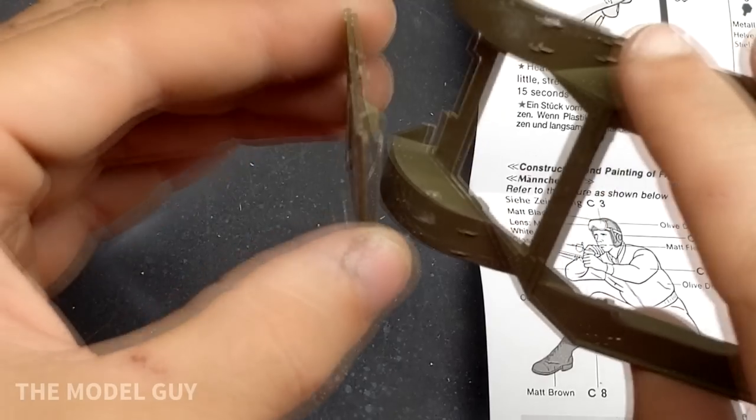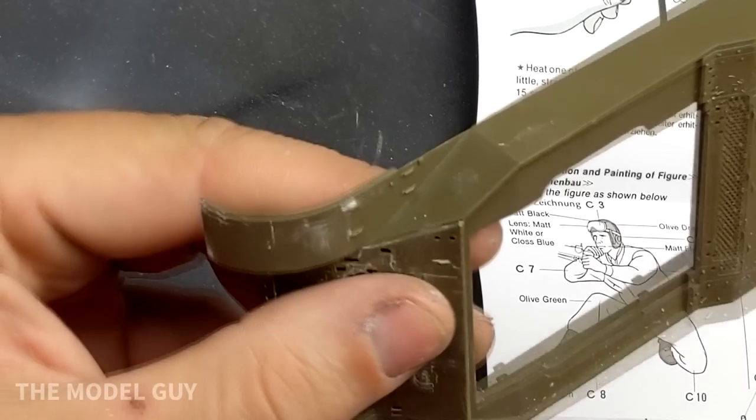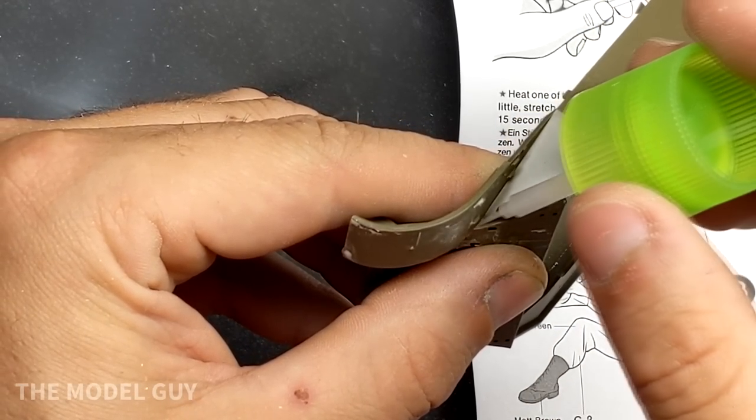Because this is an older Tamiya kit it actually has gaps where it would have tracks for a motorized version as a toy, but that leaves some gaps in the hull that you'll have to fill if you're not motorizing it.